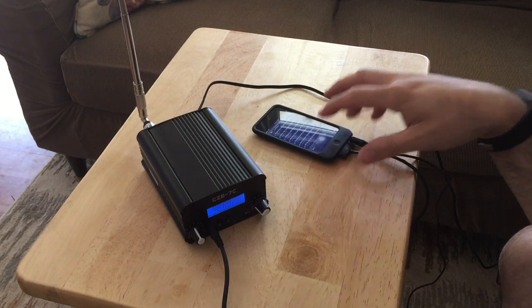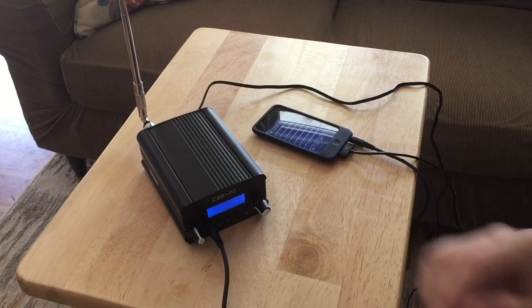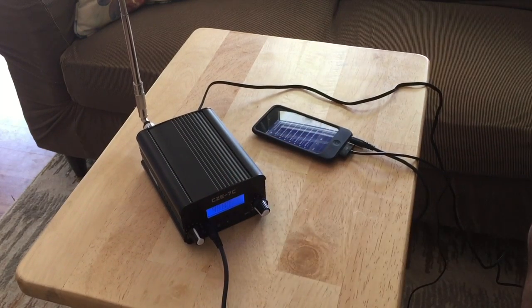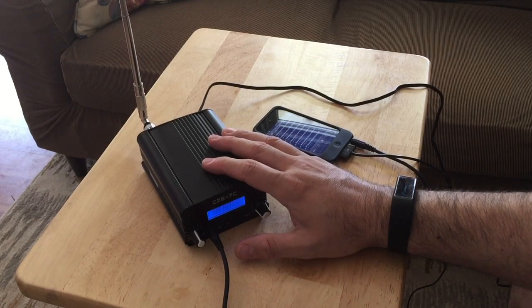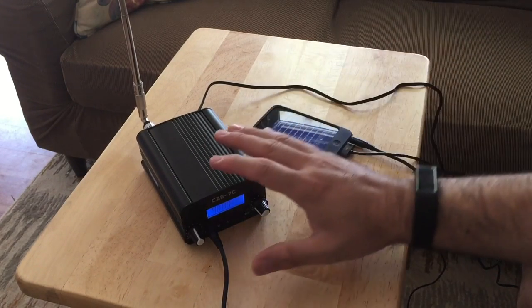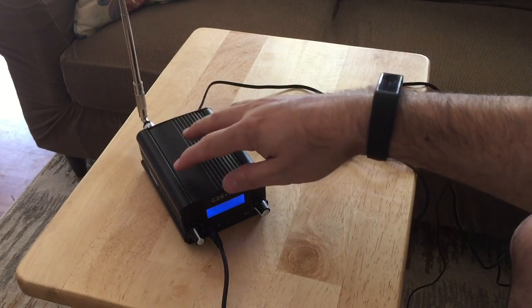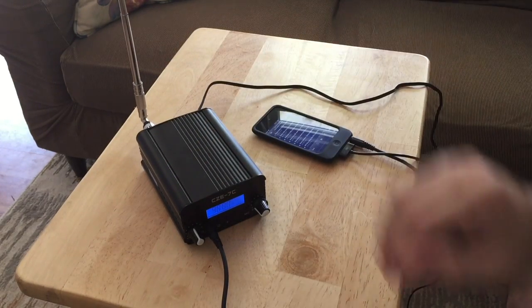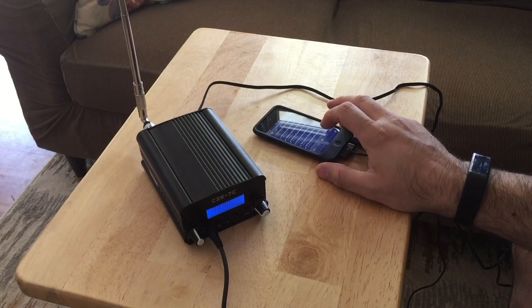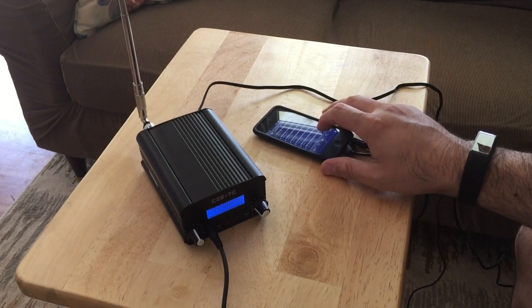What I originally got this for, and why I'm going to use it, is for my Halloween and Christmas light display — so that I can have everything running through here and people can drive up and listen to the music displayed through the lights as well. That's all I wanted to show you. Have a good day! Check me out at lowwattliving.wordpress.com or Low Watt Living Podcast on Facebook.